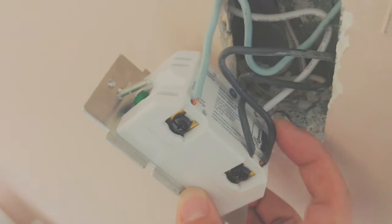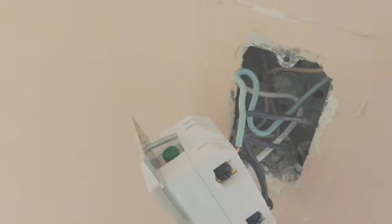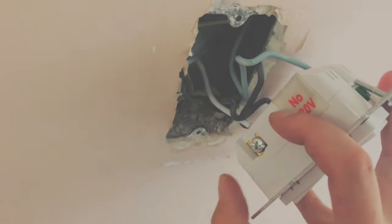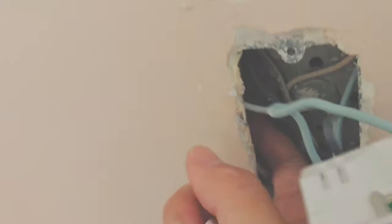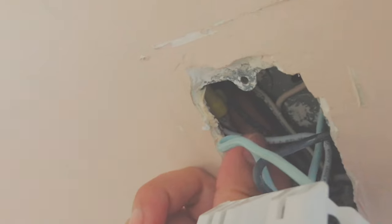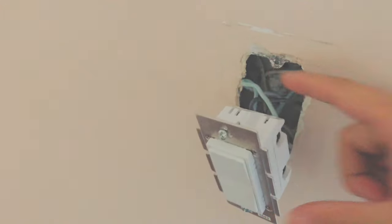For my home, on the bottom is the line — where the electricity comes from — and on top is the load, which goes to the security light outside. If you took your switch out and don't have a white wire, a neutral wire is required for this switch. It's included in the package — just put one end in the neutral hole on the switch, and the other end into the bundle of white wires inside the electrical box, secured with a wire cap.